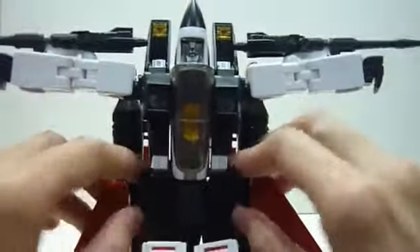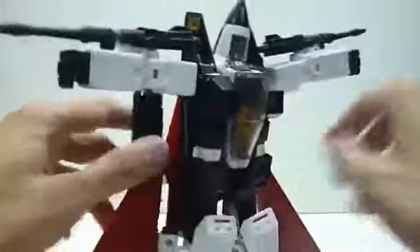But still, it's a very nice piece. In terms of lower leg articulation, you can actually move it up this much. You can rotate the thighs, and you have double jointed knees. You can actually move the knees two notches — you probably wouldn't use the second one, but you can move it downwards as well. So that's the articulation. I'll make sure I align the knees nicely before doing the transformation.